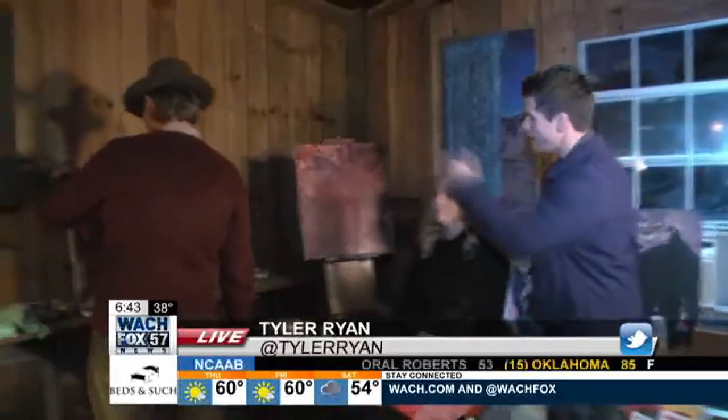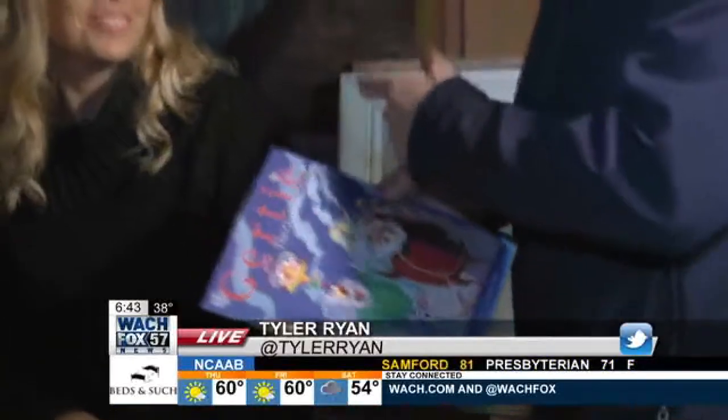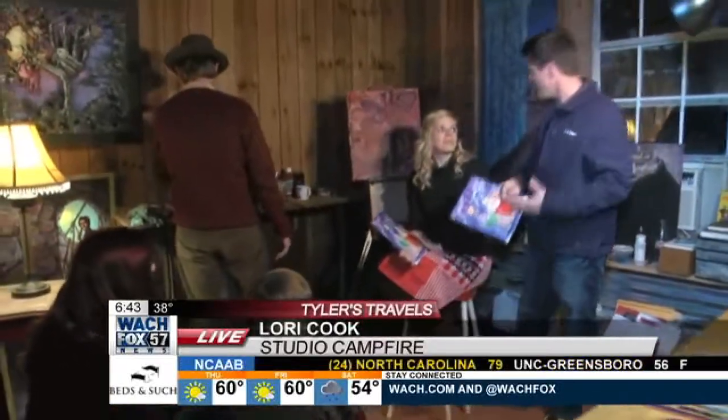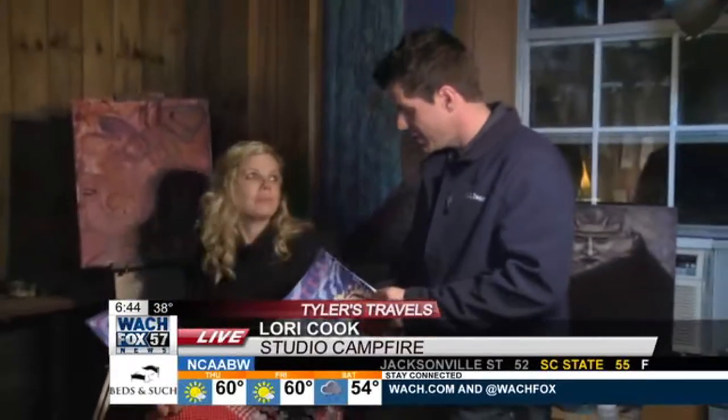Guys, we're here live and local this morning on Monticello Road — a very eclectic place called Studio Campfire, going everywhere from creating art on canvas to writing and learning how to become a book illustrator, as the Cooks have through many years. Ms. Lori Cook — Trey is still back there working on his work of art. One of the things you guys do together as a family — Maisie and Walt are here as well — is you write and illustrate books.